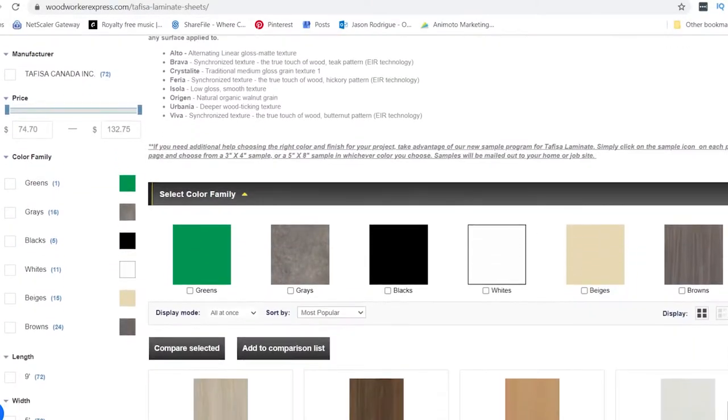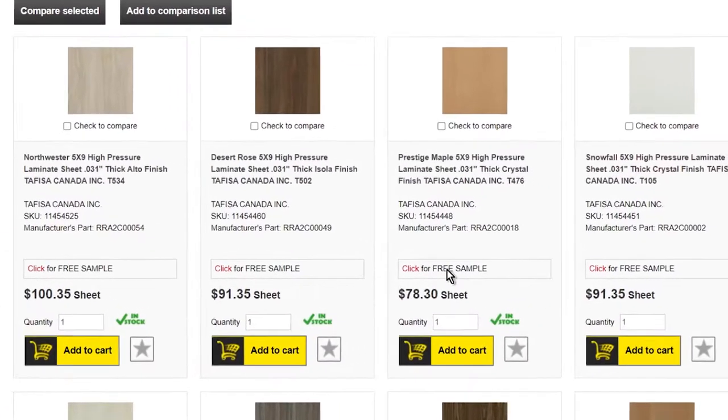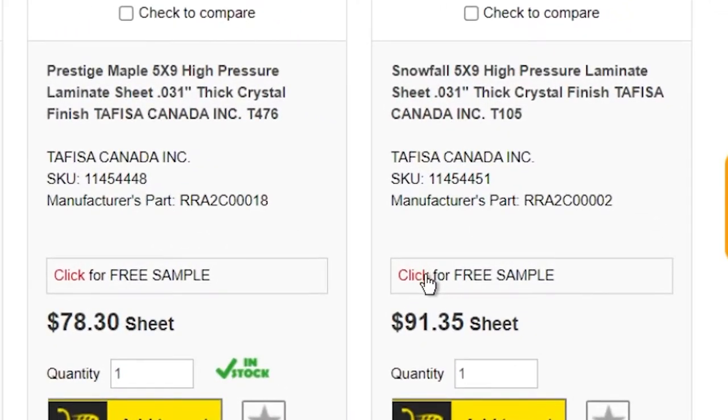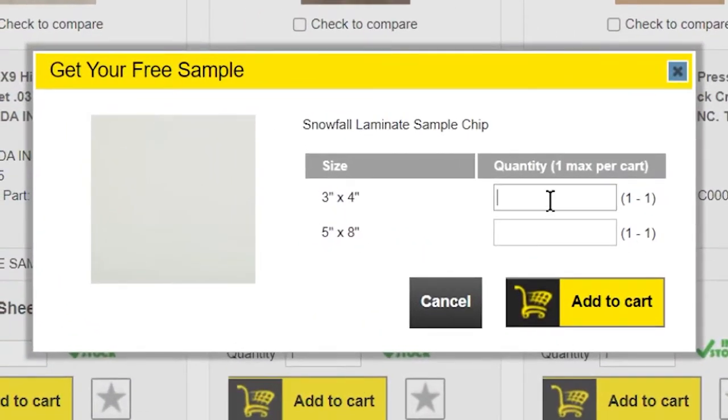Next, scroll down to the product that you would like a free sample of. Whether it's in stock or not, all you have to do is simply click for free sample, and then enter the quantity for the size sample that you would like. The maximum quantity is one per size per color.